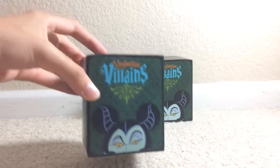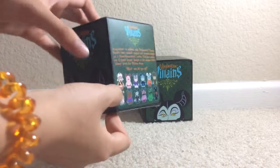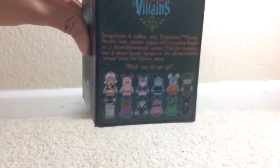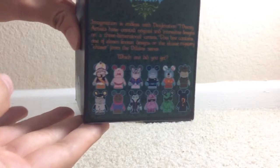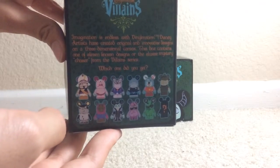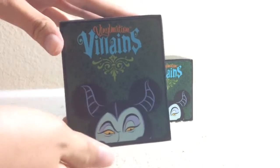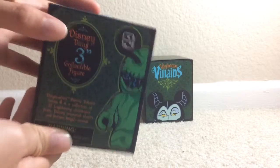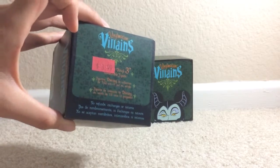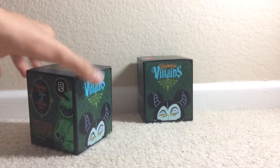I'll show the art for the villains vinylmation. As you can see, this is a Maleficent vinylmation — villains. These are the options that you can get. Let me zoom in — you can get 11 options and one chaser. I don't know all the villains' names, but I know Maleficent because I saw the movie — it was awesome. It's a three-inch figure, and this was actually four dollars because it was on clearance, but it's supposed to be $12.95. I got two of them for only four dollars.